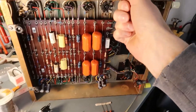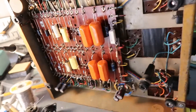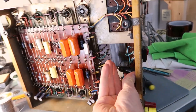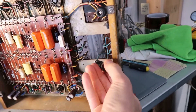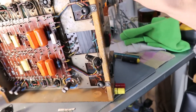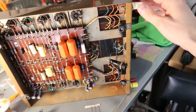Luckily these things are really easy to work on — they don't even have a bottom cover. This particular one has a cracked fuse, so that no longer fits. I'm going to try to replace that. For some reason these fuses are different colors; that could just be the way the British do things, always a little bit different than the rest of the world.